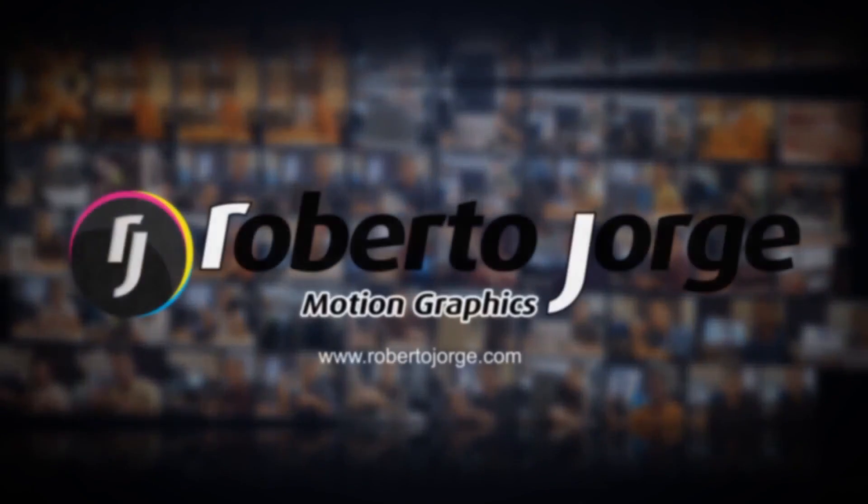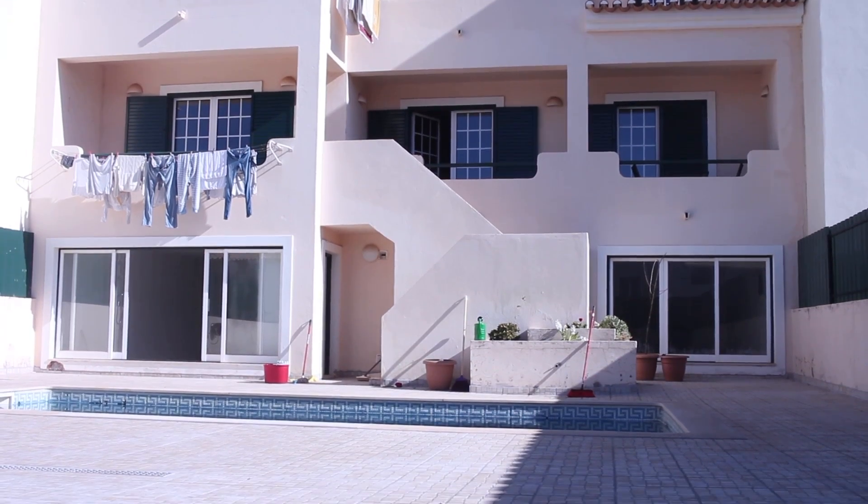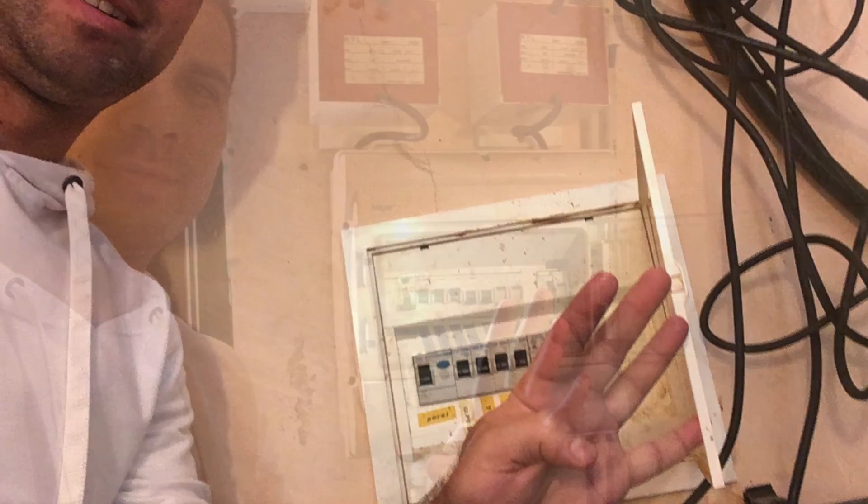This will hopefully be the ultimate test regarding PowerLine adapters. We live in a house with three different floors: the ground floor where I am now, the first floor with the bedrooms, and the basement which will be my office in about a year and a half. One note for those who have asked: PowerLine adapters do work through circuit breakers. I've got five circuit breakers in this house and the adapters pass through all of them.